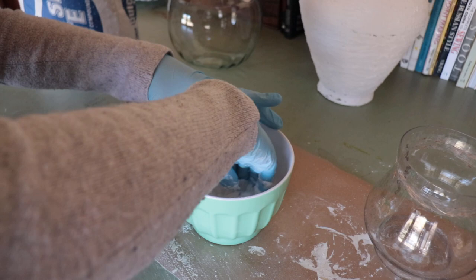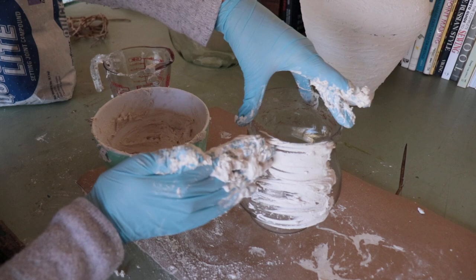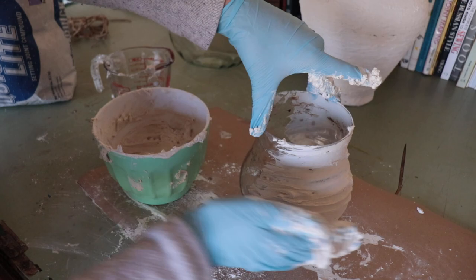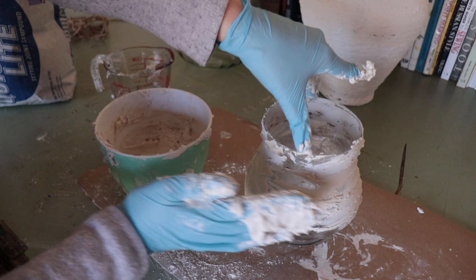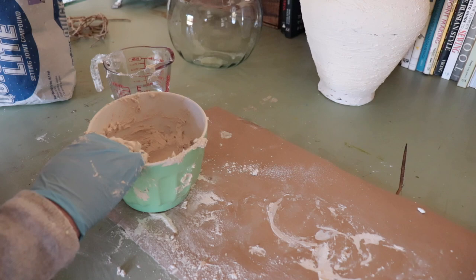I'm just going to pour some water in and mix this by hand. The consistency you want is the same as the dry-dek, but this is going to start setting up real quick. The great thing about using quick set is you can do this project in the same day instead of waiting overnight. Another great thing about the powdered quick set is that the powder doesn't really go bad - sometimes an old tub of dry-dek can dry out and you have to buy a new one, but the powder stays good much longer.